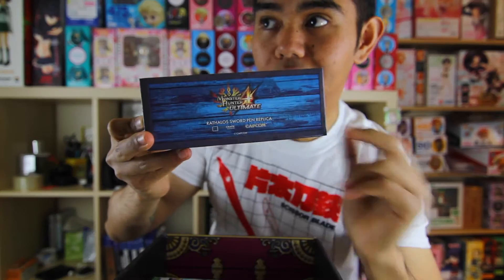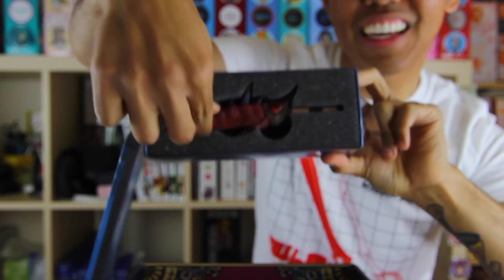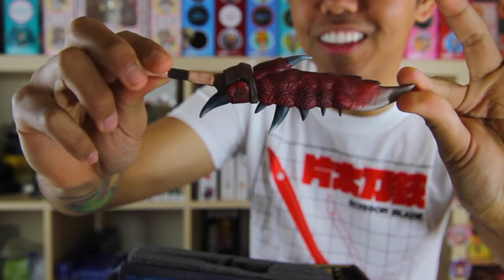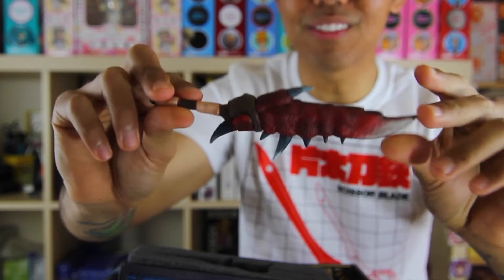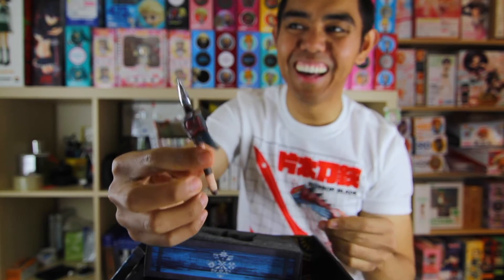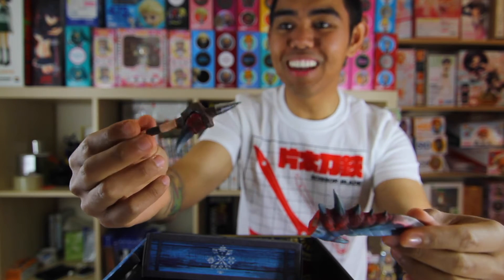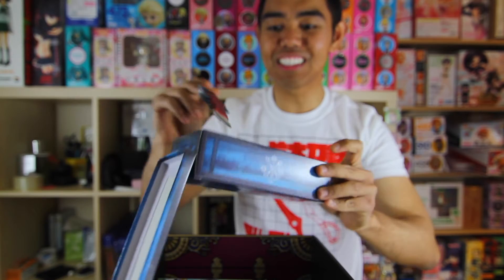Our next item is a Rathalos sword pen replica. Okay, that's kind of cool — let's see it. Whoa, look at that! Look at that detail! That is really cool. This is the first time I am extremely impressed with an item. Where else would you find something like this? Now it said it was a pen — oh, there it is! Holy crap, that's the pen! I've probably never use this to write anything, but this is pretty cool. It fits the theme very well and I like it a lot. And the packaging — look at that, that's so cool.